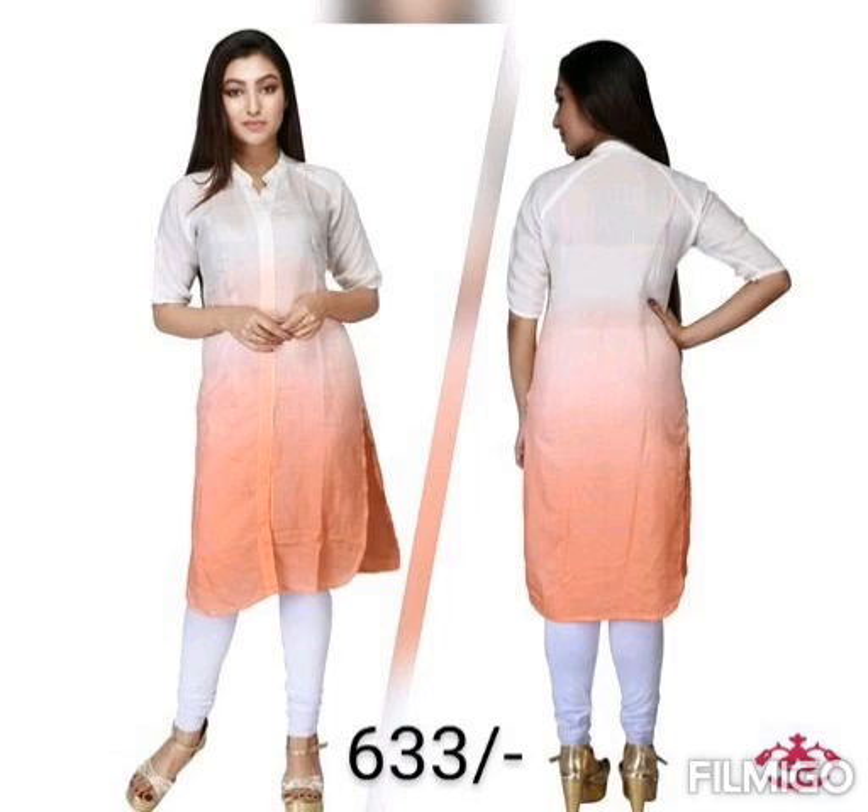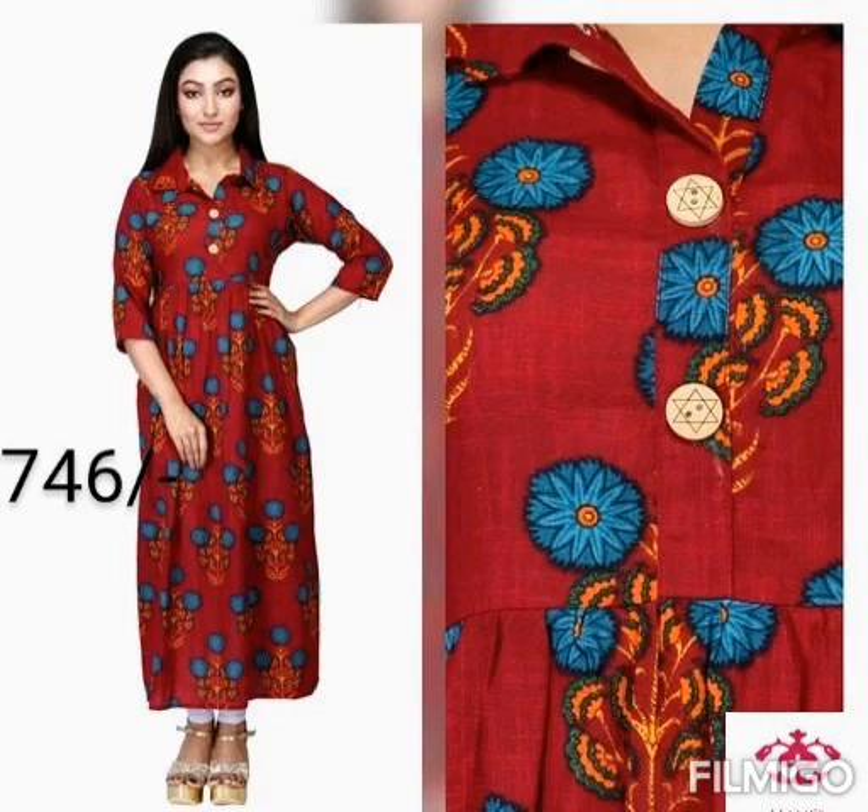This is a cotton slub, priced at 633 rupees. This is a rayon, priced at 746 rupees.